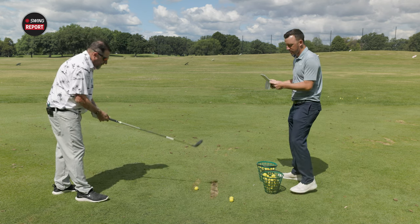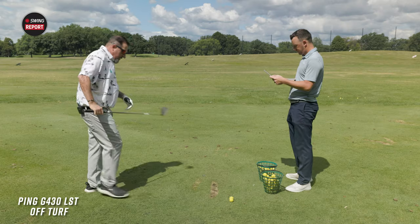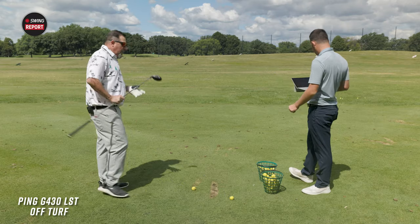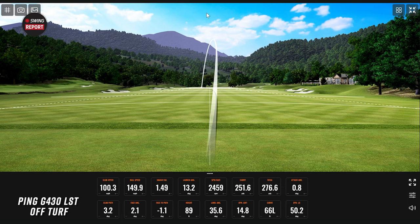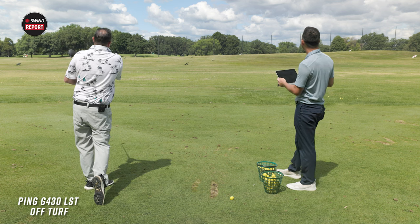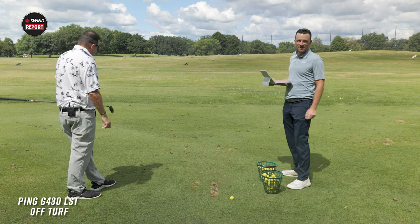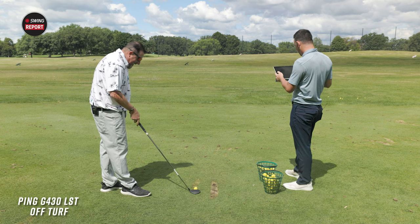Now we're going off the deck. That was poked — trajectory was great. I've got this one at 13.5 degrees, cranked down. You got that one to 89 feet of height and the spin was 2459. Total off the ground was 276.6 yards off the deck. Ladies and gentlemen, we may have found a new three wood for Mr. Kevin Craft — it's so easy to hit off the deck.